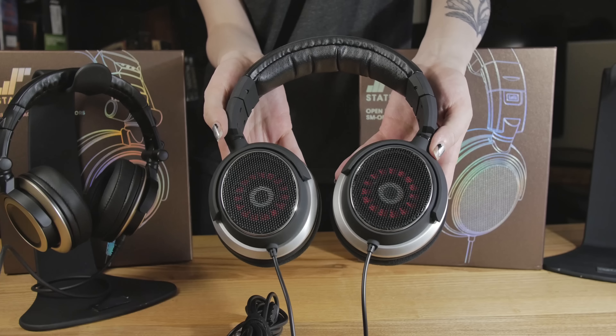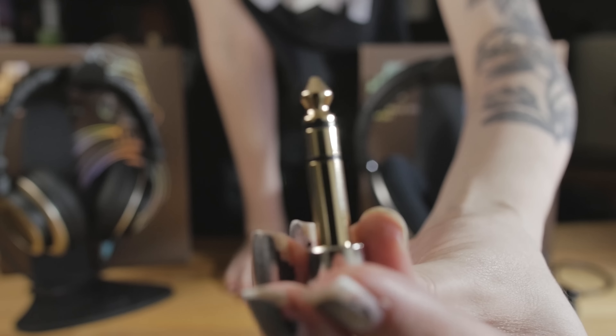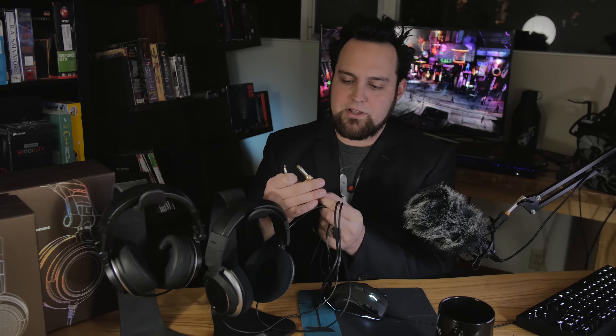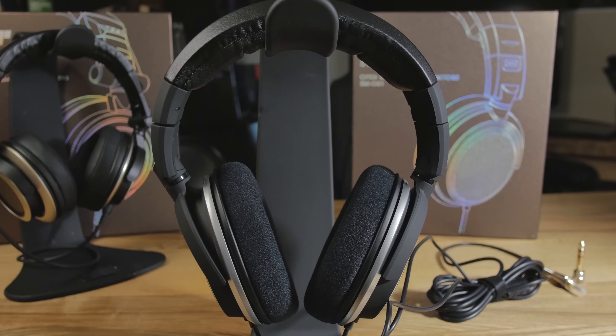Starting with the open back — both are over-ear headphones. You get a three-meter cable that terminates in a 3.5mm plug, and there's also an adapter included. This is a heavy-duty plug, really nice especially in this price range. The frequency response is 15Hz to 30kHz and impedance is 54 ohms. Most standard headphones are around 32 ohms, so these require a tiny bit more power. On a portable device you'll just need to turn it up a little, but you should get plenty of volume.